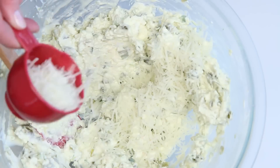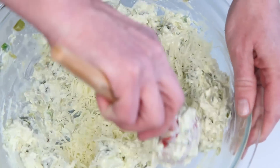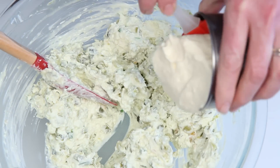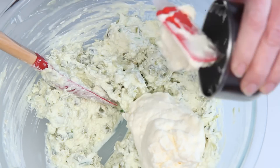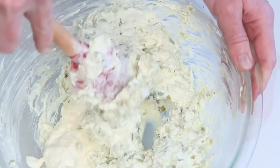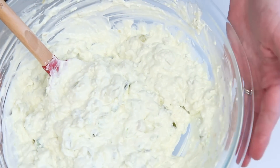Here's some shredded pecorino romano and this is some extra sharp cheddar. This is mayonnaise — the good stuff. I told you you don't want to be left alone with this stuff. This looks about good. I'm going to set this aside for just a moment.